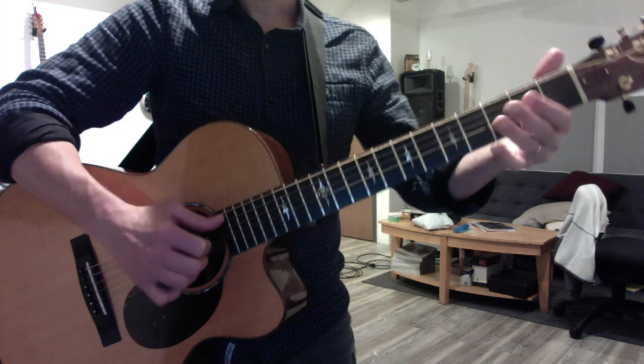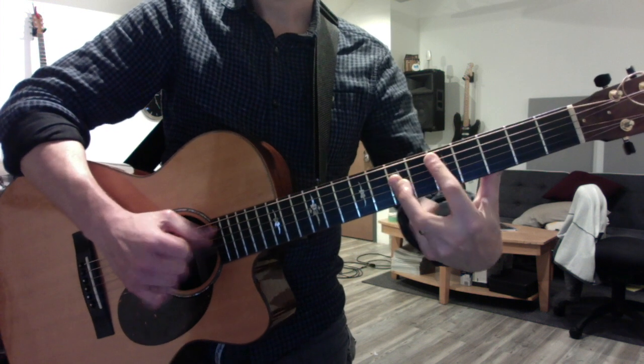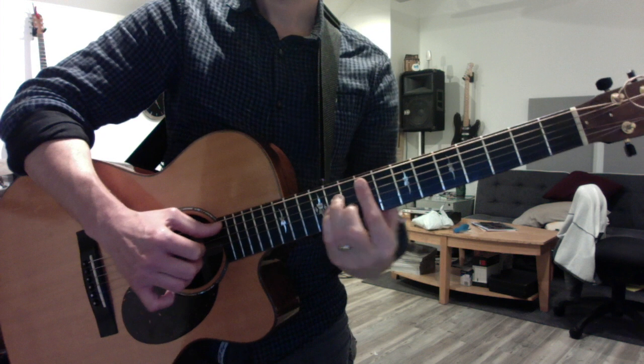You can still play your chord scale: A, B minor, C sharp minor, D major, E major, F sharp minor.